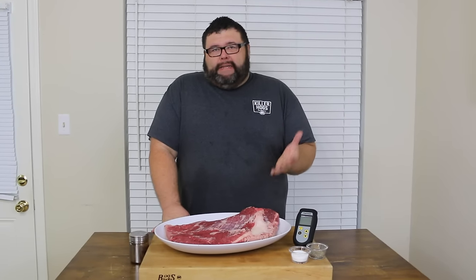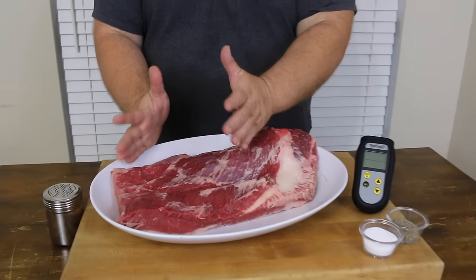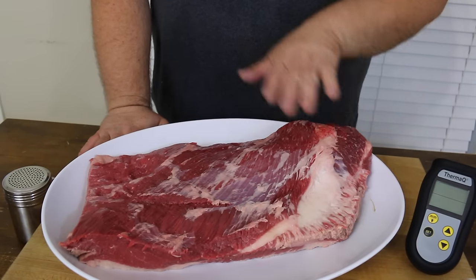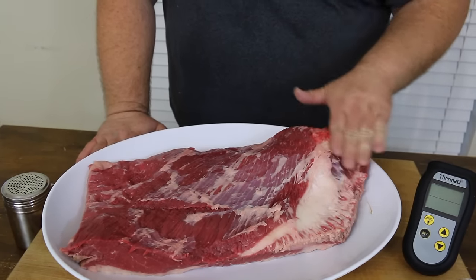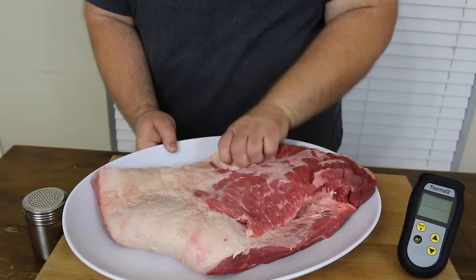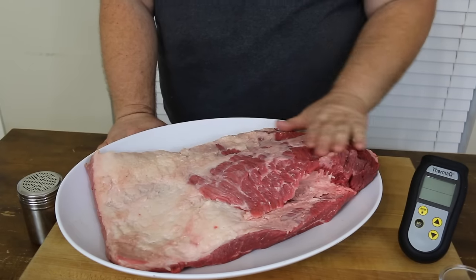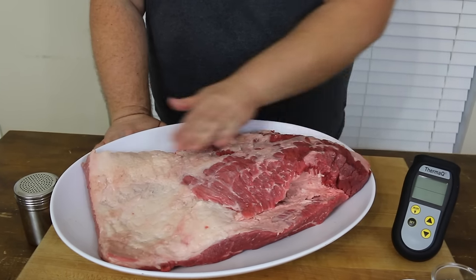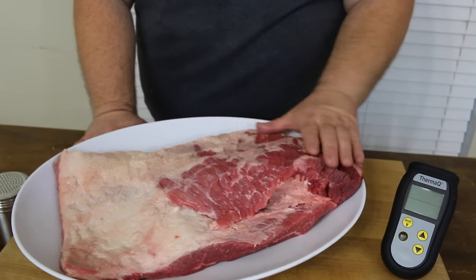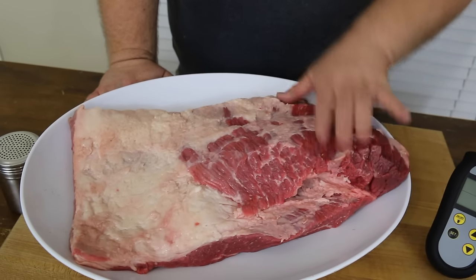Full packer brisket. This one weighed in about 17 pounds before I trimmed it. I've got the flat and the point — that's what makes it a whole brisket. I've knocked some of the silver skin off the meat side, toned the deckle end down to smooth it out. On the fat side I want a quarter inch trim — not all the fat gone. You can really see the transition from the flat up to the point end, where all your delicious fatty brisket is going to come from, where that marbling is.